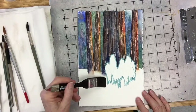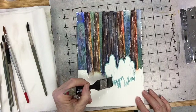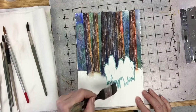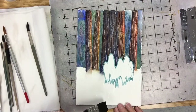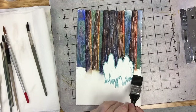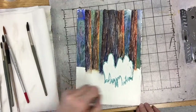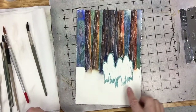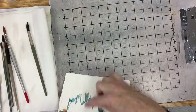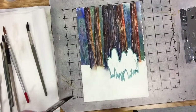I've got some clean water on my big wash brush. I don't mind at all if it overlaps a little bit onto my trees, because the last thing we want at the bottom of the trees and the bottom of these little snow plants is straight lines. There's all sorts of stuff peeking up and obscuring the bottom. That's why when I masked it out, I made sure it wasn't a straight line across.